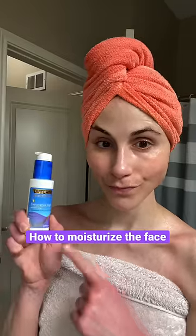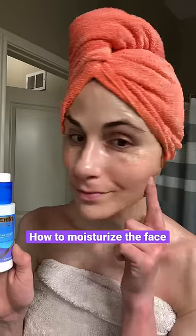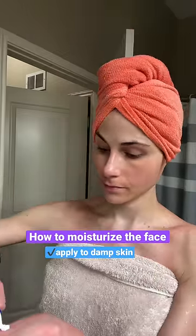I'm going to show you the right way to moisturize your face. After you wash your face and rinse off the cleanser, while the skin is still damp, that's when you want to apply moisturizer. Don't dry it off first.